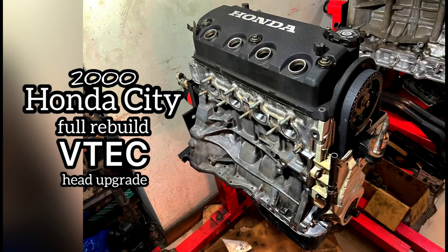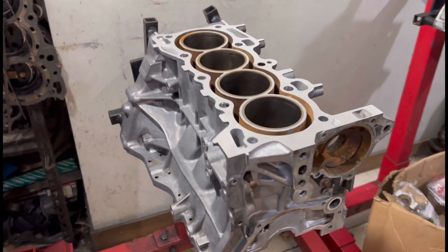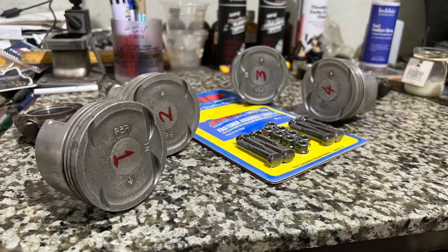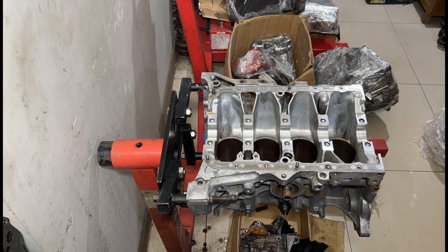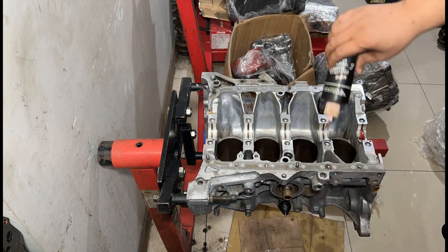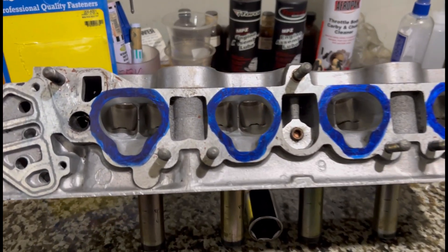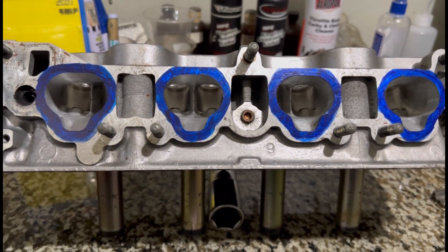Here we have a 2000 model Honda City that's in for a rebuild. We're starting to clean up the block — it's fully honed and decked and ready. Like in our other rebuild videos, we take you through each step. We upgrade with ARP rod bolts, brand new piston rings, and all the good stuff. This engine is also going to have an upgrade: a ported Z6 header, D15B head. Stay tuned to see what header and intake manifold we use.